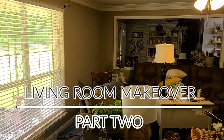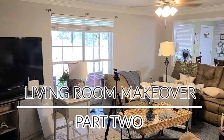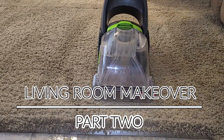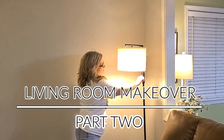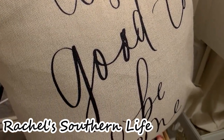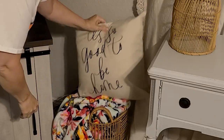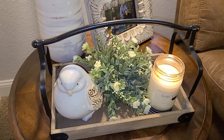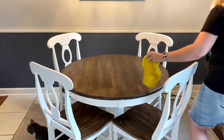Welcome back to my channel and welcome to part two of my summer living room makeover. I'm Robin. If you happen to be new, this video is full of summer cleaning and decorating. It's also a collaboration with my friend Rachel. Rachel's channel is called Rachel's Southern Life. I'll leave a link to Rachel's summer decorating video down in my description box. Be sure to go over and show her some love and let her know in the comment section that I sent you.